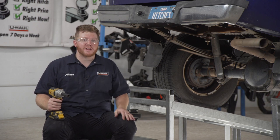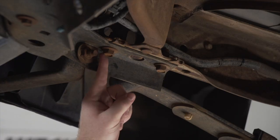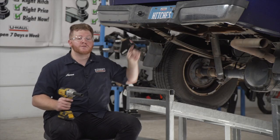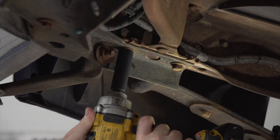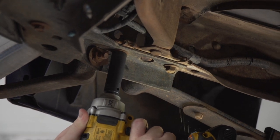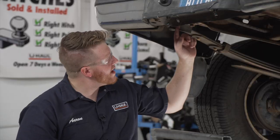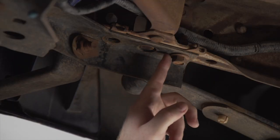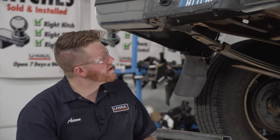We're going to start by prepping the underbody of our vehicle for our hitch. On the driver's side, we're going to remove this bolt towards the rear of our frame using an 18 millimeter socket. Now that we have this bolt removed, we're going to loosen up the other bolt on our frame using an 18 millimeter socket as well.